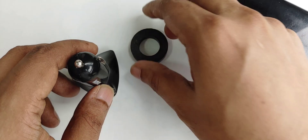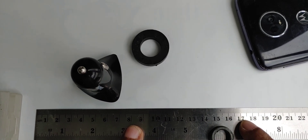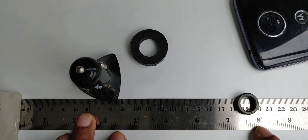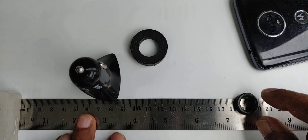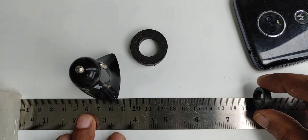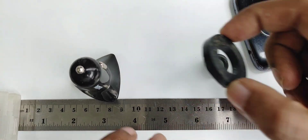We need both of these components. I want to give you some idea about the size. Here you can see inches and centimeters. The diameter is approximately 19 centimeters — actually 19 cm — and the thickness is 5 mm. So the thickness is 5 mm and the diameter is 19 cm.